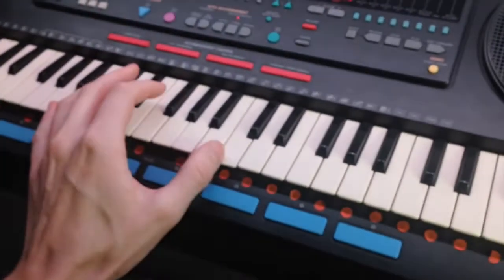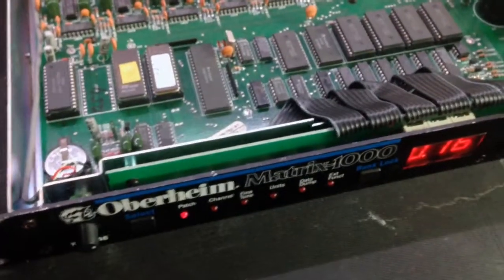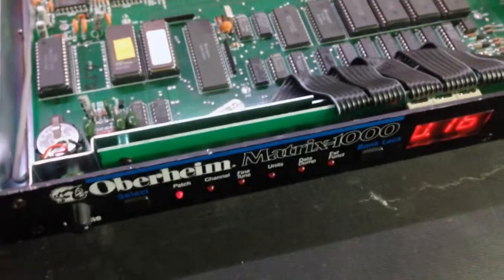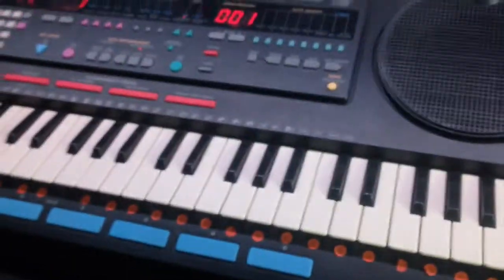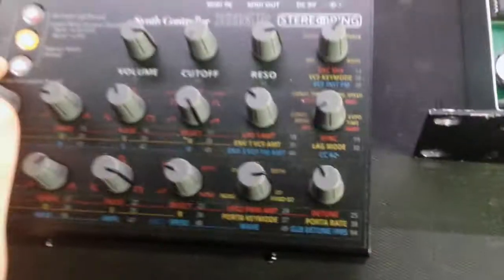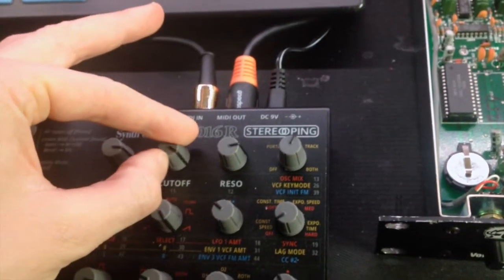As you can see when I play on the keyboard — it's funny to control this huge-sounding synthesizer. So anyway, I'm trying to control the filter now, as you can see.